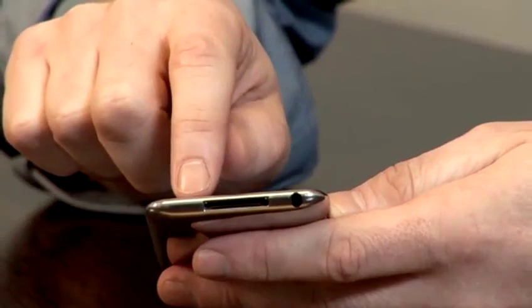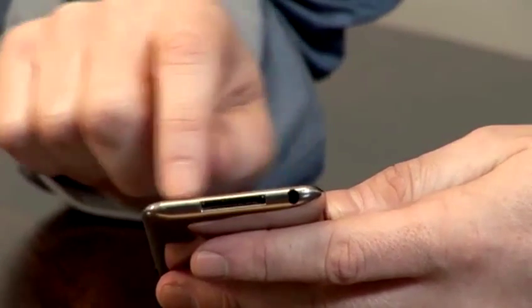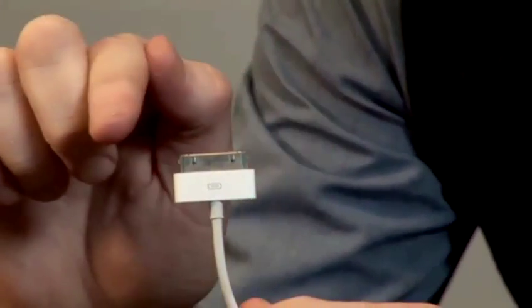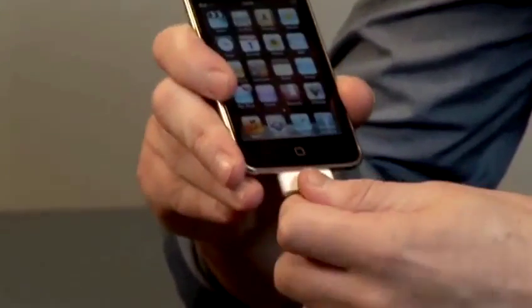Now, at the bottom of all iPods, you'll see this little rectangular dock connector and this is the key to charging it. One of the things that you will need is one of these — an iPod connector cable that's shipped with all iPods and you can also buy new ones as well. At one end, you will also see a long rectangular plug. These two go into each other like this.